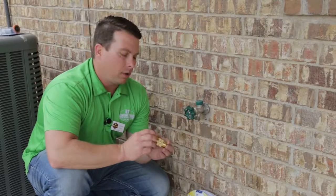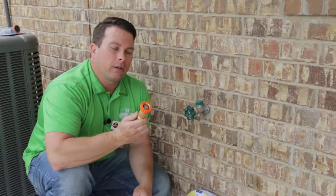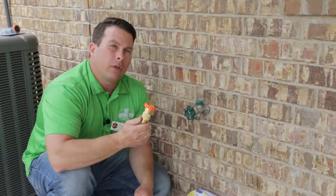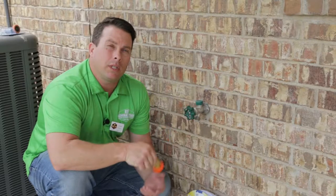Hey guys, Forrest here with RV General Store, just another quick tip on camping made easy. This is a water pressure regulator. This will help ensure that you don't blow lines and fittings in your camper when people are unplugging and plugging in at the campground, raising and decreasing the water pressure.